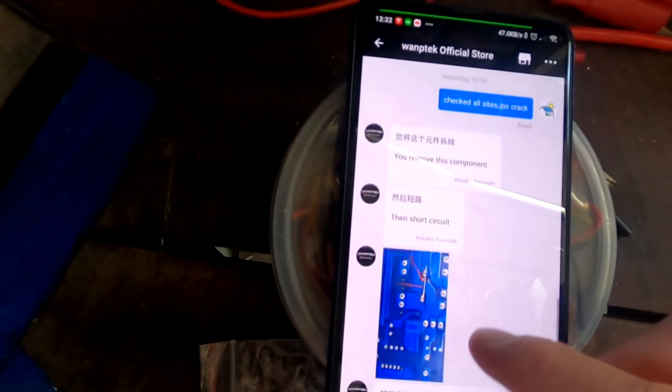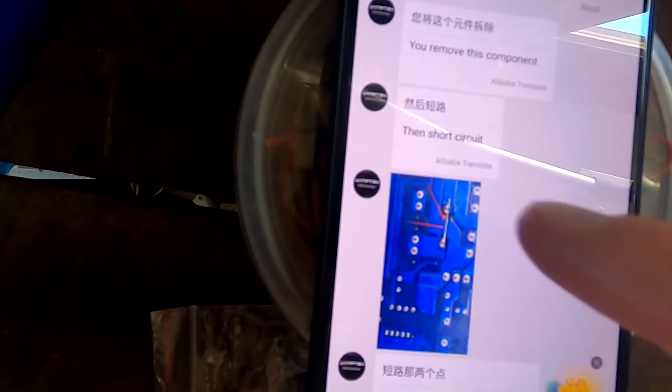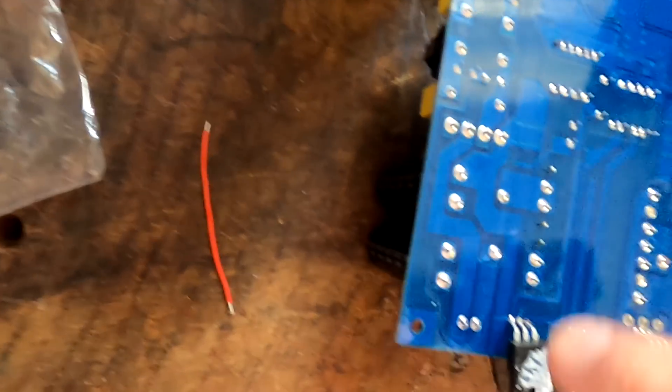I need at least one working power supply to push energy into this battery, otherwise we're not getting anywhere with the BMS. I need to connect this BMS — I want to show you how it works. Some of you are waiting for it. This BMS will determine how we further design our battery shelf. Now the support team wants me to unsolder the capacitor and basically bridge the contacts — put a little bridge in between them.